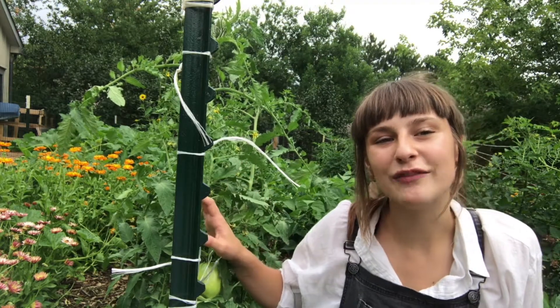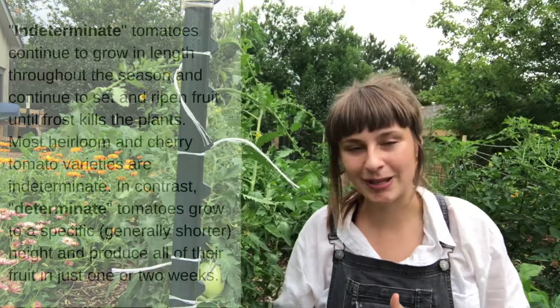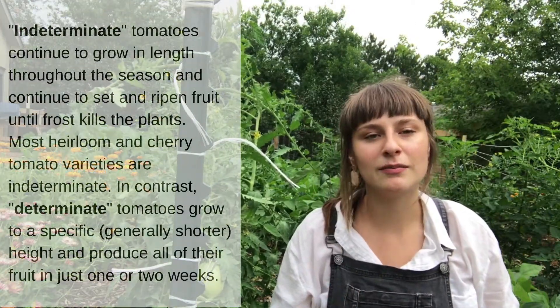So what I have here is a row of indeterminate heirloom plants, which most heirlooms are indeterminate. But whether you're working with a determinate or an indeterminate, the goal of pruning remains the same for all tomatoes.